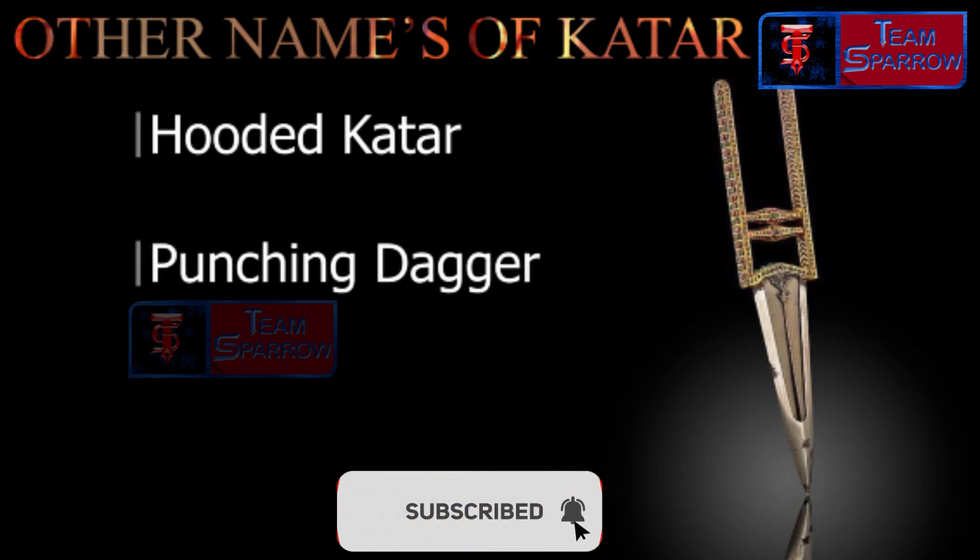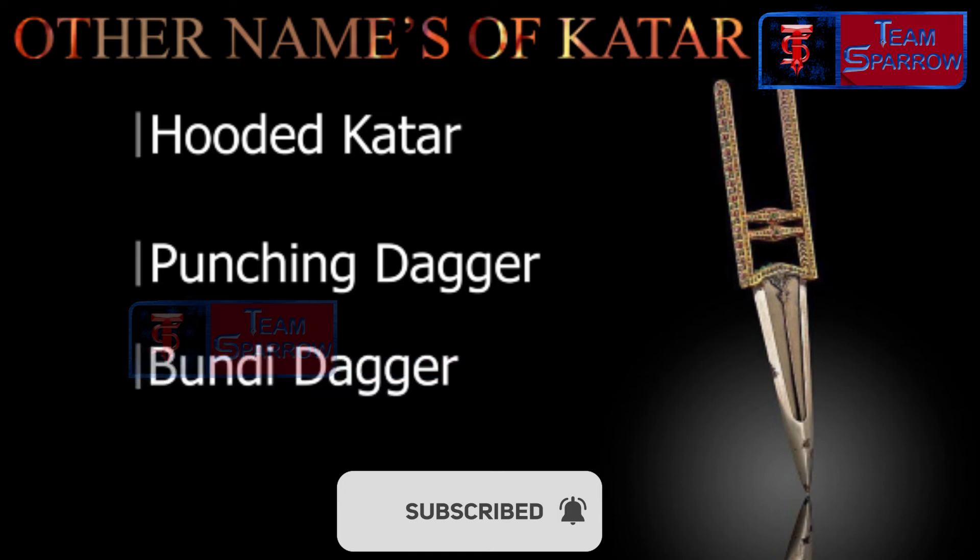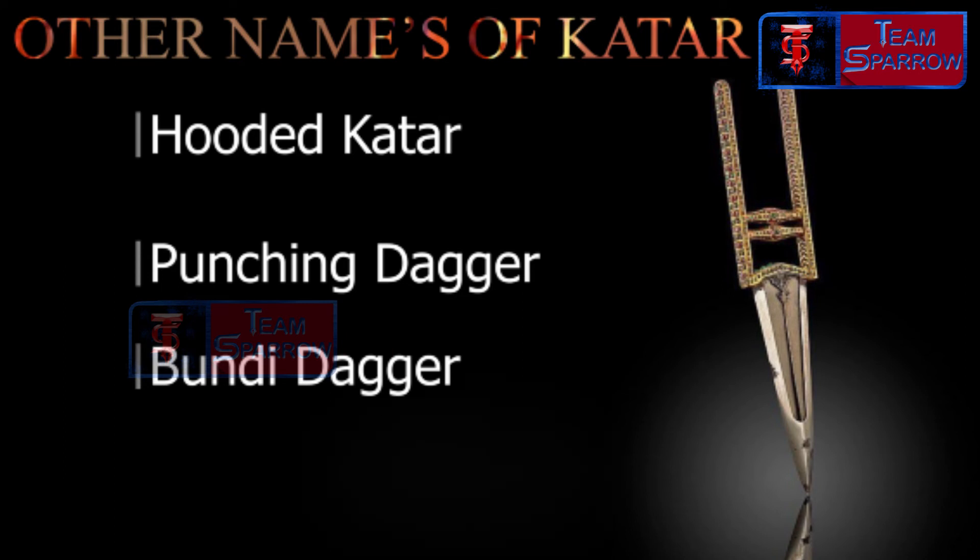Other variants of this weapon include the Punch Dagger and the Burjee.